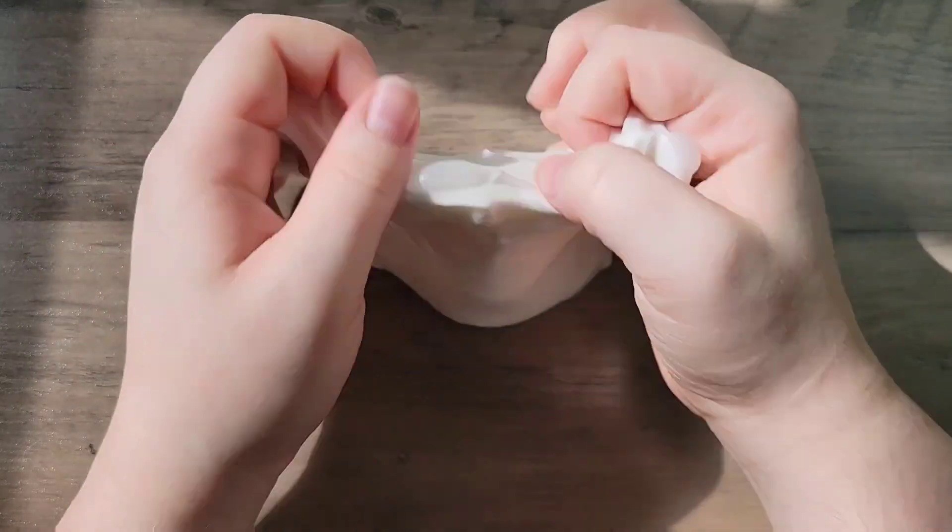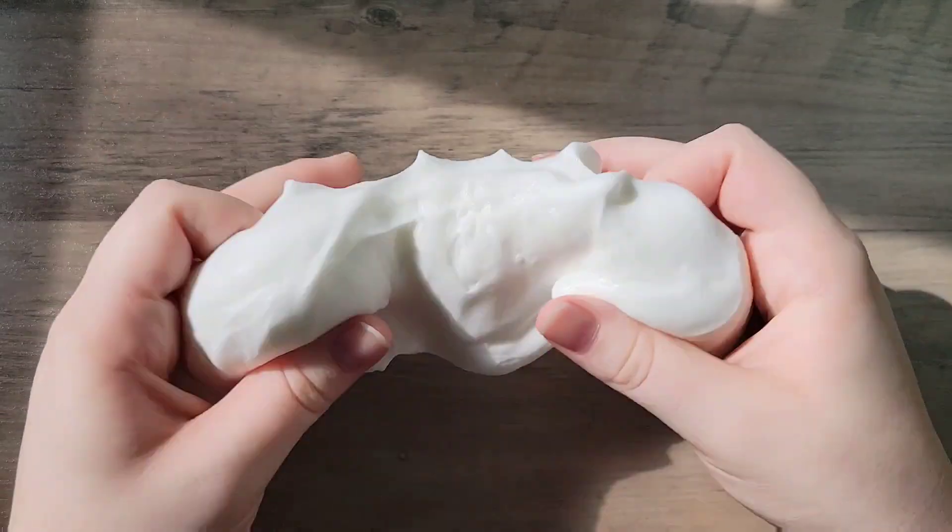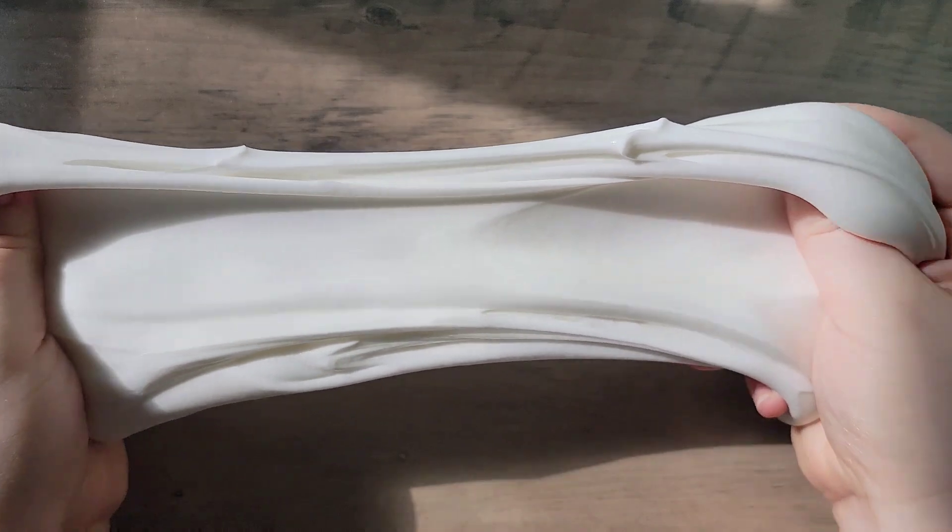I think that's why I'm so addicted to Momo Slimes right now — their clay slimes are just so amazing.